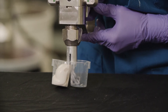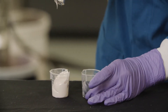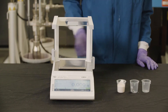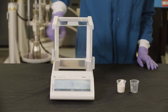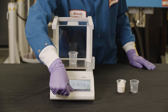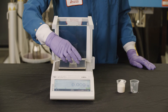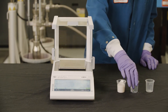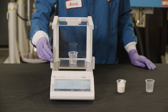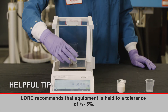Once the splitter is applied, dispense the A and B side from the MMD unit and capture each side separately in a cup. Best practice indicates that one full shot should be captured for measurement. Use an empty cup to zero the balance so that only the weight of the material is being measured. Weigh each side individually and use the density listed on the technical data sheet to calculate the mix ratio. Lorde recommends that equipment is held to a tolerance of plus or minus five percent.